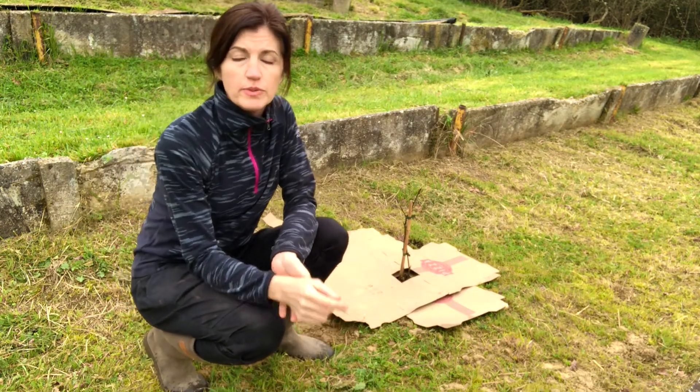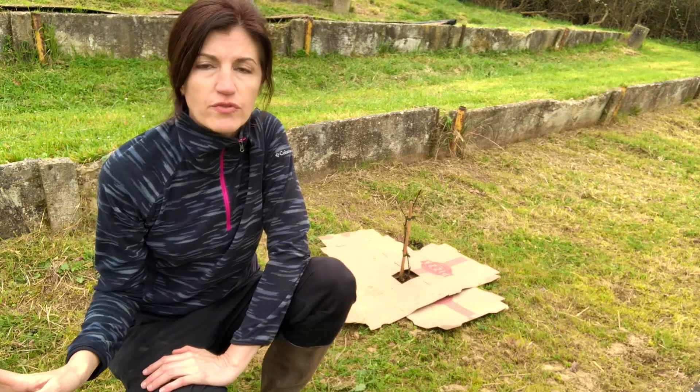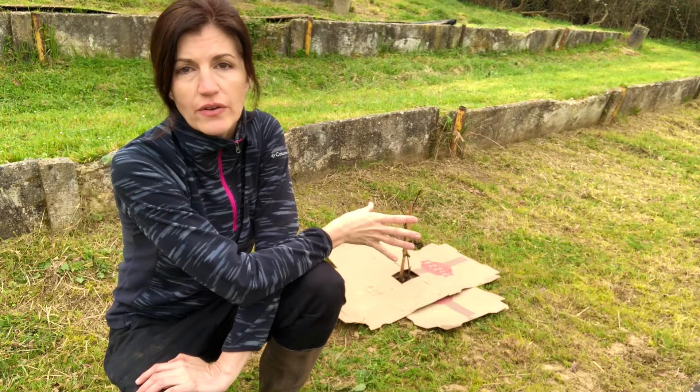Tip number three is to put your cardboard around plants that might be smothered out by weeds or other grass. This area has not yet been prepared for gardening, so it makes perfect sense to put the cardboard around this blackberry bush to protect it from weeds that might start to choke it out over time.